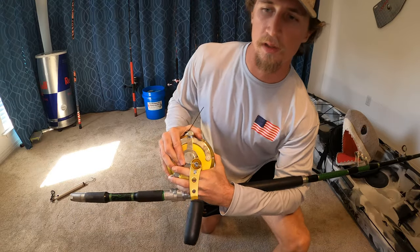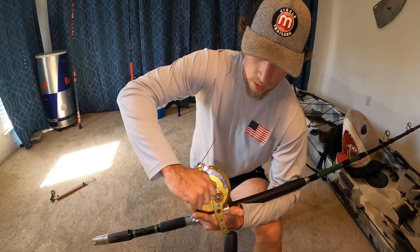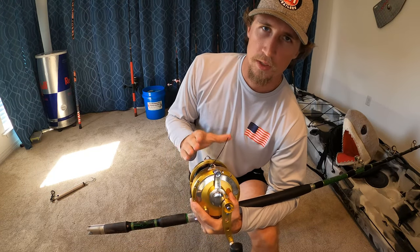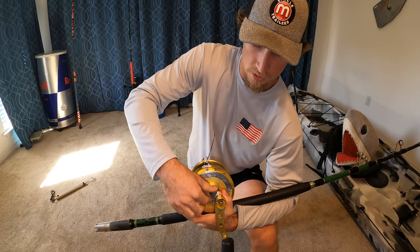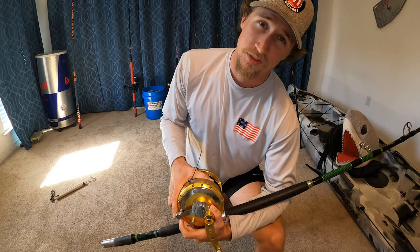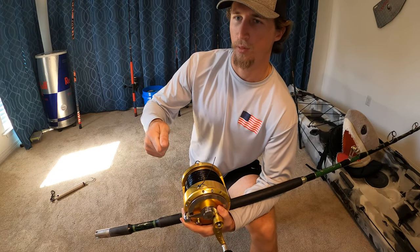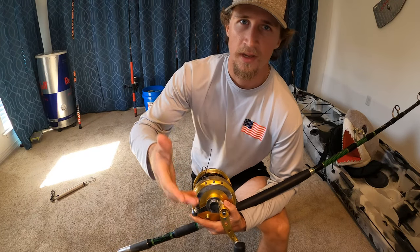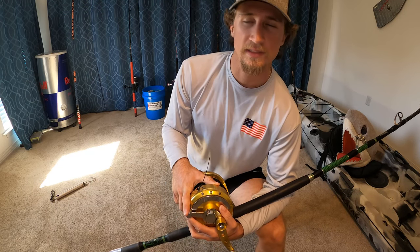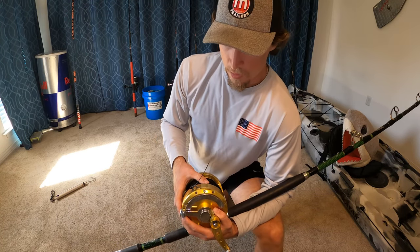This is your preset knob. When you get your reel, most likely it's going to be set at a really low drag setting, so you're going to want to tighten your preset knob. But the one thing you do not want to do is mess with your preset knob while your lever is engaged - always adjust your preset up or down while it's in free spool. I wouldn't recommend messing with your preset much out on the beach unless you have a Tiagra. Be sure to count your clicks so you can count back to your recommended strike setting. It's kind of like sighting in a rifle - you don't want to mess with your rifle when you're out in the field. Once your preset is set at home, just leave it.